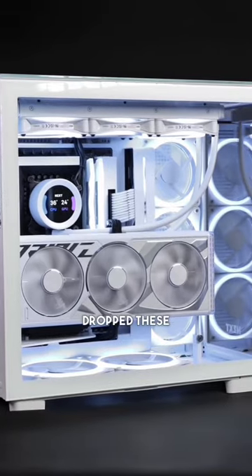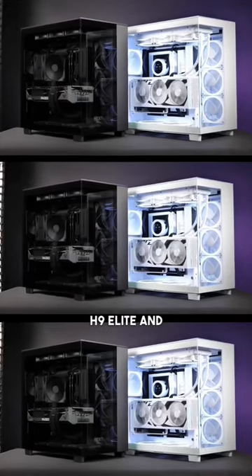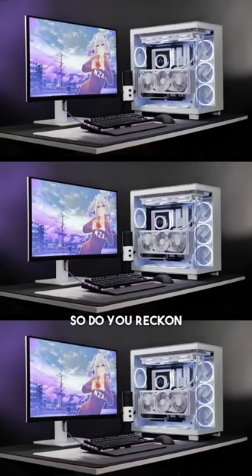I just got back from a week away and while I was gone, NZXT dropped these stunning new PC cases. These are the H9 Flow and H9 Elite, and damn, these are some of the cleanest looking cases I've ever seen. Do you reckon we should do a build in one of these? Drop a comment if you do.